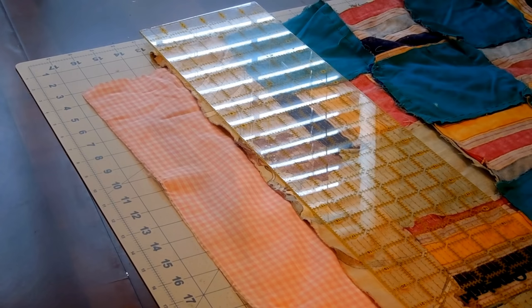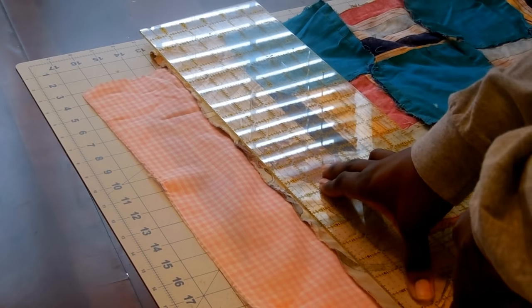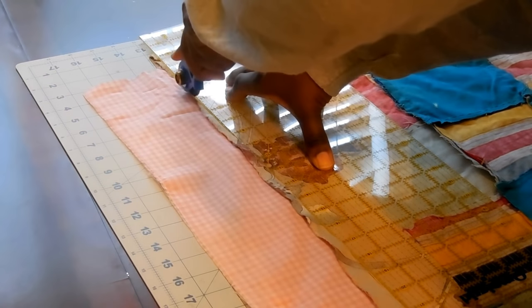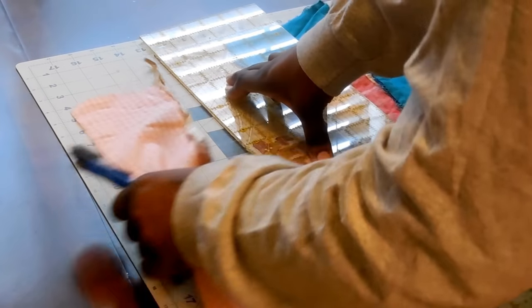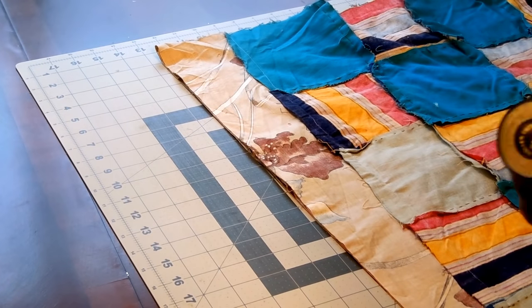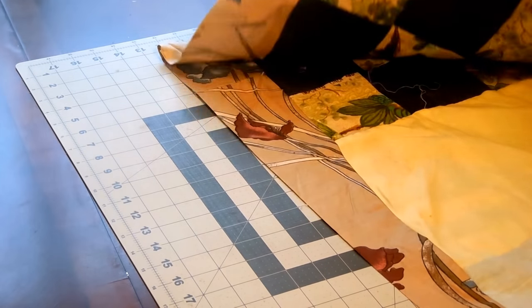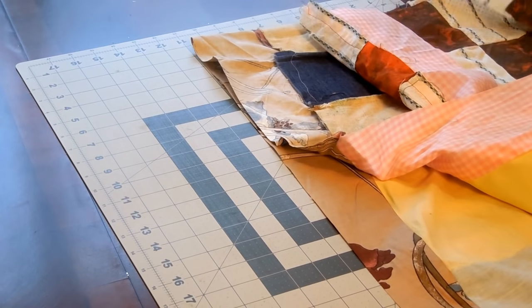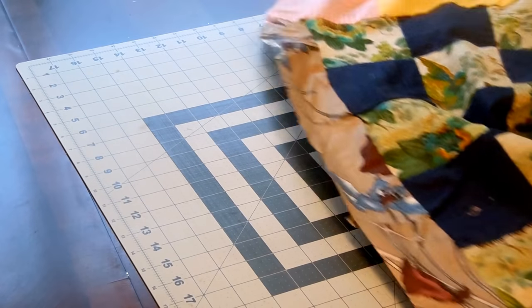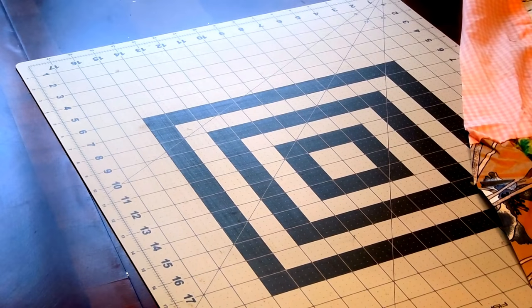I'm going to do it right now, live on camera, and then I'm going to open it out so we can see what it looks like. Okay, I got that. Let's see if it's all even. Hey, it's good! Let me open it all out — so now it's a nice straight edge. Well, I was hoping it would be a nice straight edge. Oh boy.